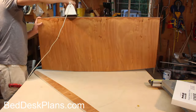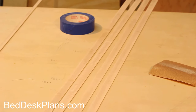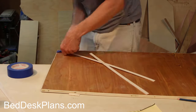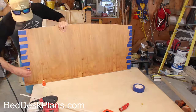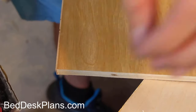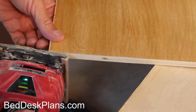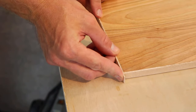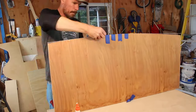I ironed on banding to the back of the table pieces, but for the front and sides I glued on strips of maple I milled — though banding would also work here. I don't have any banding clamps, but blue tape works great in its place.